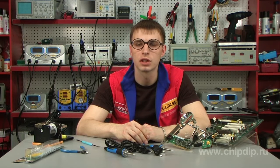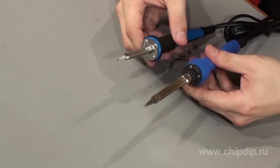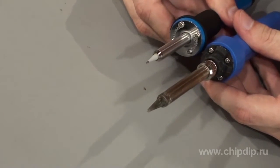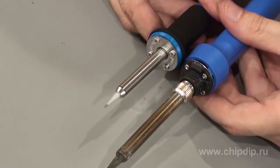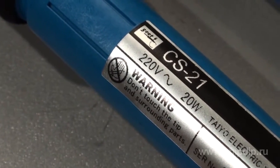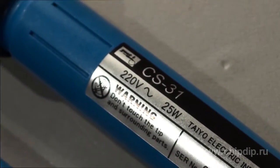Professional soldering of electronic components in a printed circuit board requires a respective professional instrument. GUT-CS series electric soldering irons have been specifically designed by the Japanese company Tone Electric for precision soldering. These soldering irons are similar in appearance but different in their power consumption. CS21 has a power consumption of 20W and CS31 25W.